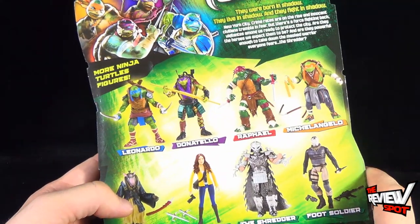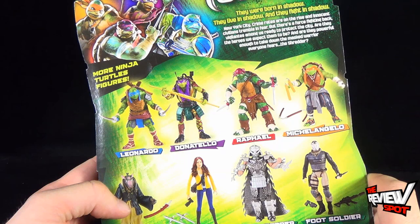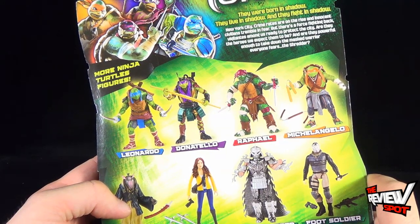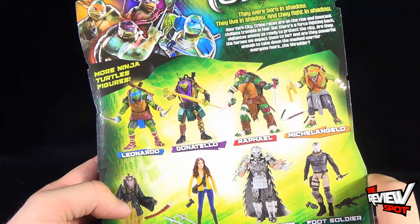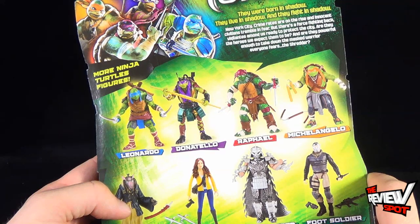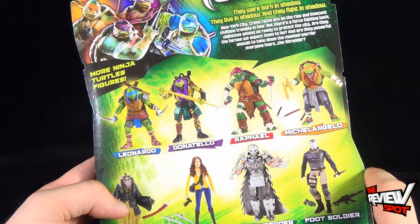On the back of the package, the read-up says: 'They were born in shadow, they live in shadow, and they fight in shadow. New York City crime rates are on the rise, and innocent civilians tremble in fear. But there's a force fighting back — vigilantes among us ready to protect the city. Are they the heroes we expect them to be? And are they powerful enough to take down the masked warrior everyone fears, the Shredder?'